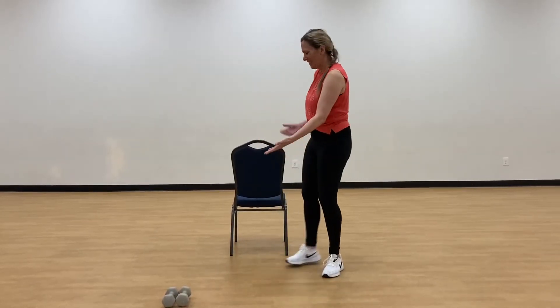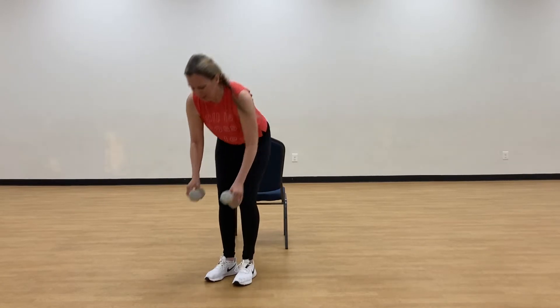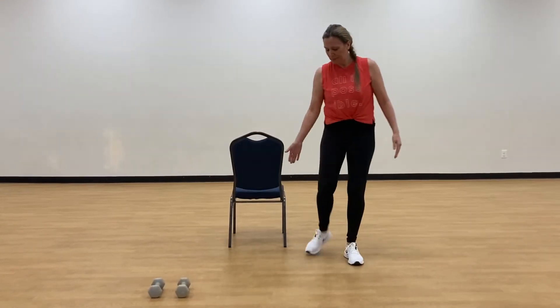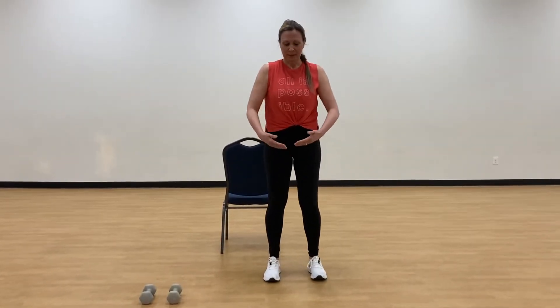Hi Y members, it's Stacy. I'm in the group exercise room. I'm going to work the muscles of the calf today. I'm going to show you some exercises that are very simple to do and they don't really require very much equipment. We're going to be working the gastrocnemius and soleus — the two muscles in the calf.